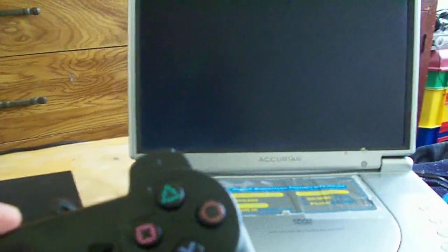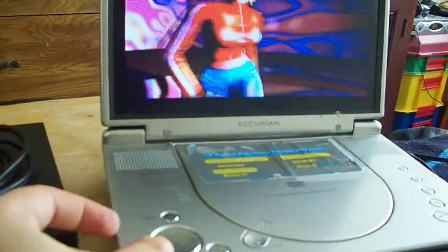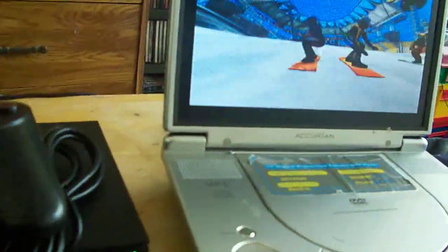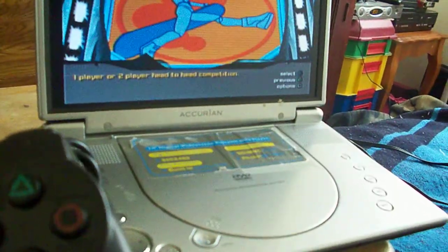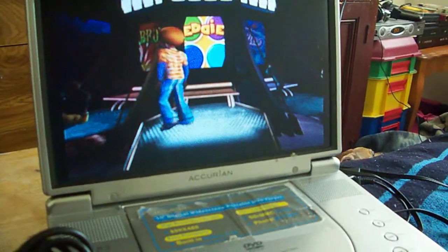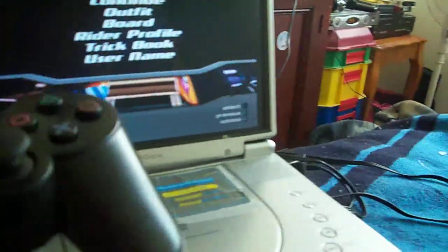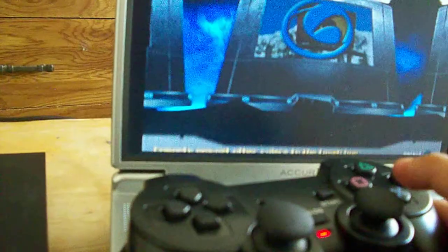Sorry if I can't hold the camera steady — my camera isn't great. Welcome to SSX. Selecting. Right on. As you can see, it's working just fine.